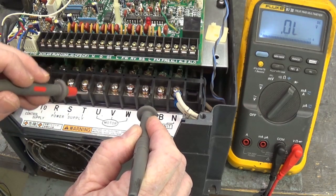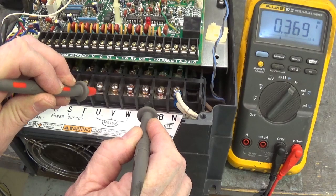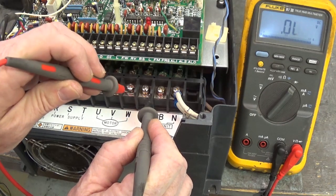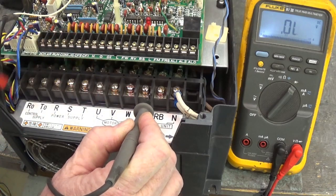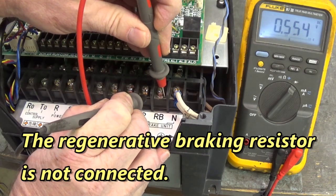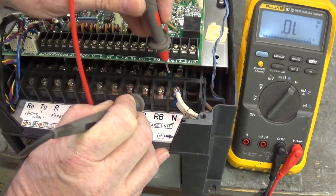Now let's check the IGBTs. Move your red lead to U: it's 0.369. V: 0.372. W: 0.371 diode drop. So far so good. Now we'll move the red lead to RB and the diode drop is 0.554 — that's our regenerative braking transistor right there.